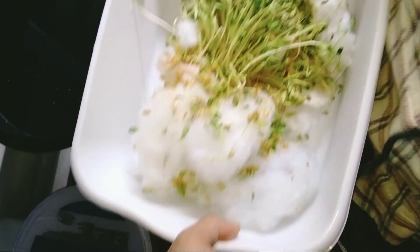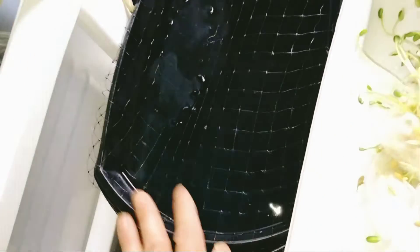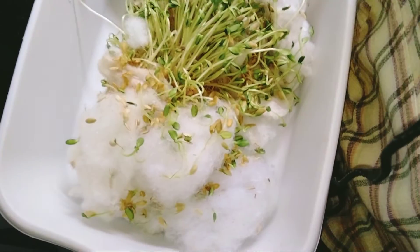The thing is, these water planters can be good, but I think it's just a little too cold of water sometimes. Alright, have a good day. Bye guys.